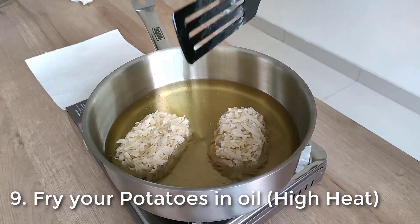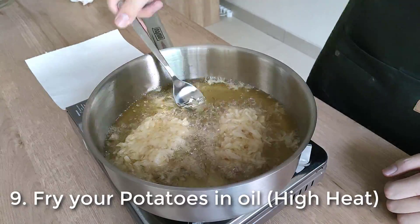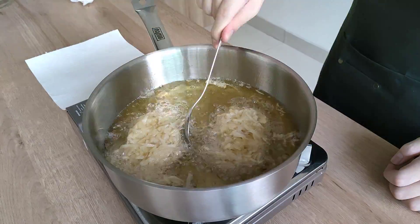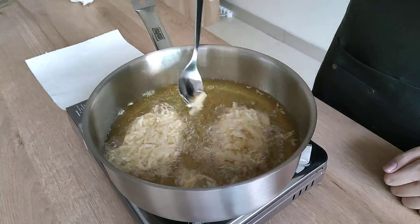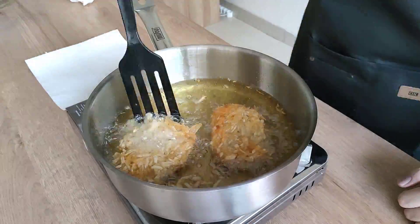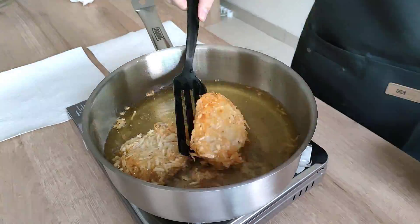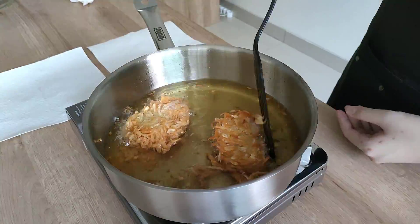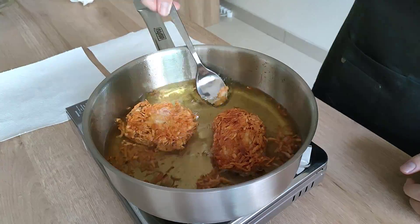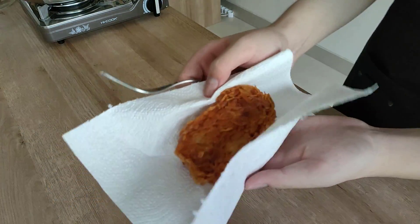They are ready to fry in the hot oil. Prepare your pan, pour in neutral oil — I'm using vegetable oil from the par cooking process earlier — and heat to high heat. You want the oil to be really hot. Grab those frozen potatoes and put them into the hot oil. Fry them until brown and crispy, basting them with a spoon to make the other side crispier, especially with shallow oil. Flip them with a spatula and let both sides get a good browning and crispiness. Once done, set them aside on a paper towel to drain the oil.